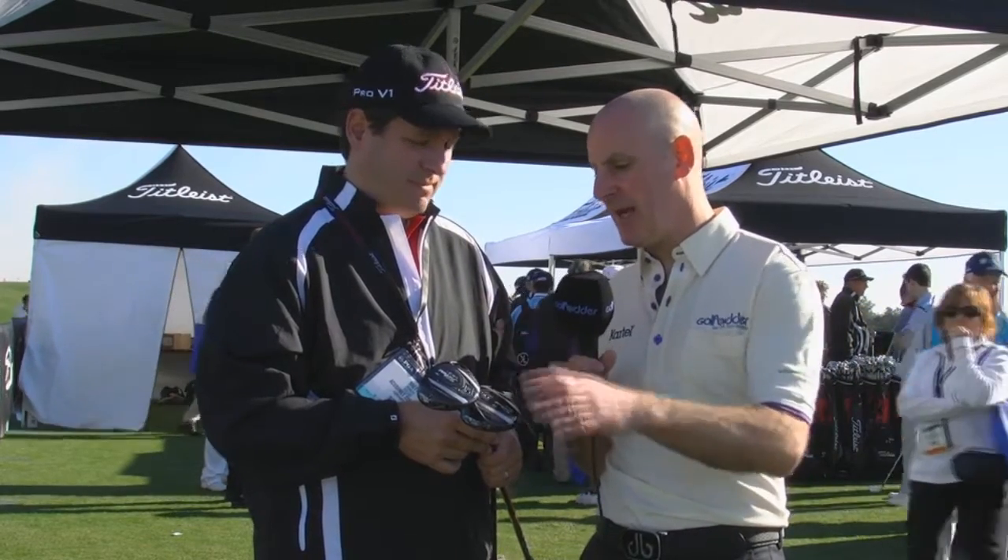We're with Brett, Director of Club Fitting here for Titleist, and we're looking at the 913F and the 913FD fairway woods for 2013. Brett, first of all introduce them to us, before you go on and tell us what's the difference between the two.